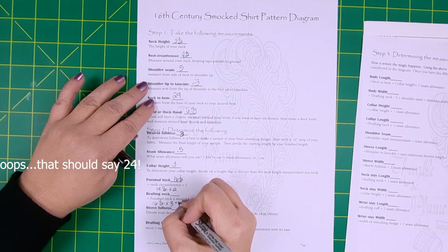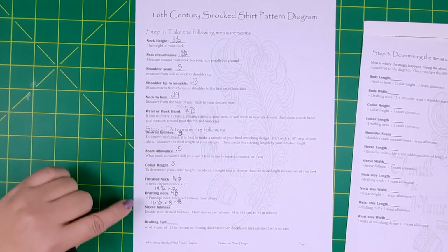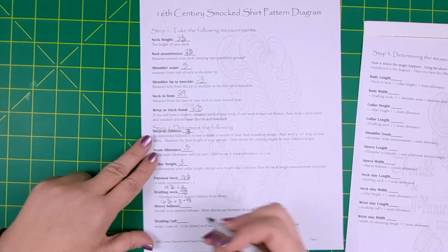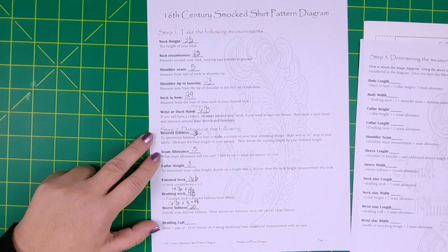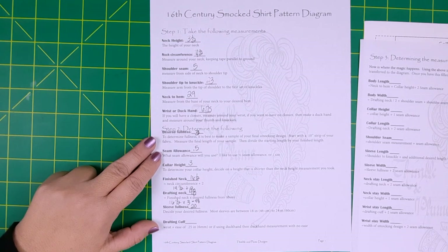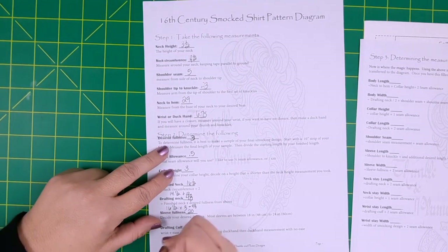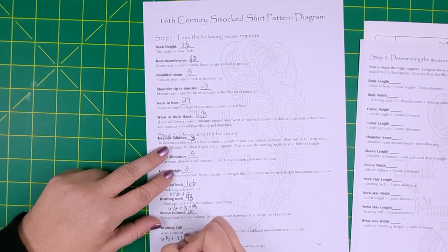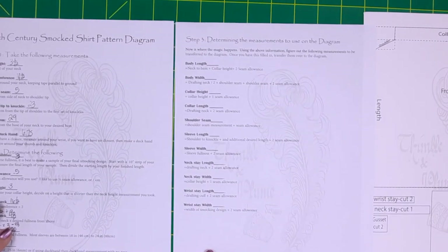Sleeve fullness is the next thing to decide on and that's pretty much a preference. You'll want it to be larger than your bicep — most sleeves I have measured are between 18 to 24 inches wide. Next, you'll want to determine your drafting cuff for your sleeve cuff. If you will be having a cuff that opens and closes, you'll want to use your wrist measurement and add a quarter inch of ease for your drafting cuff measurement. If you're just going to slip your cuff on and off, then you will just be using your duck hand measurement.